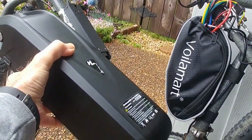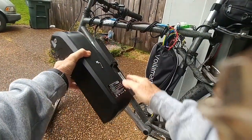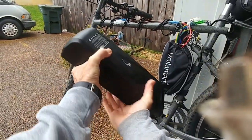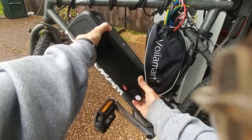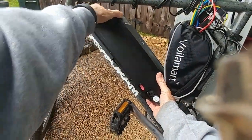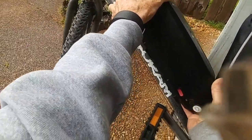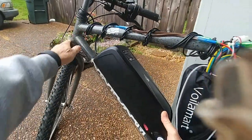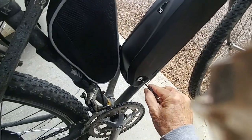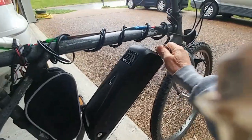So normally this would be the top, but since the mount is reversed, it goes in like this. I have to scoot the controller bag over slightly to get it in — then it just scoots up and you lock it into place right here. Boom, that's in there tight.